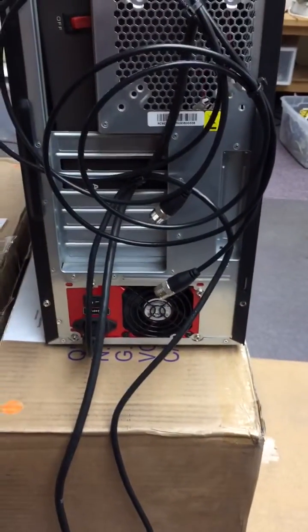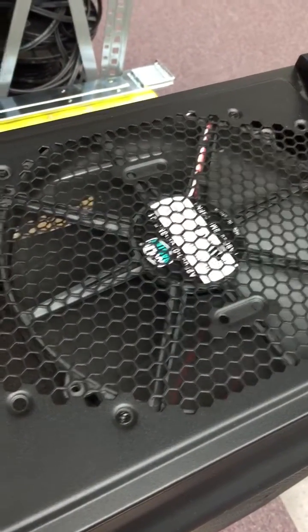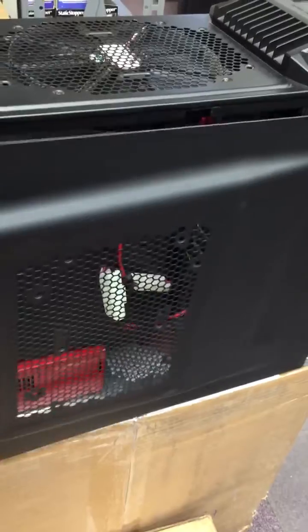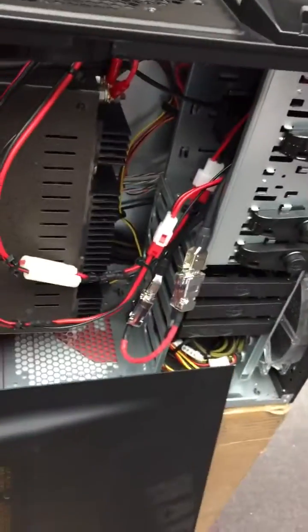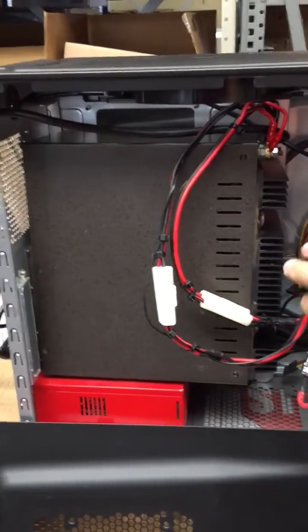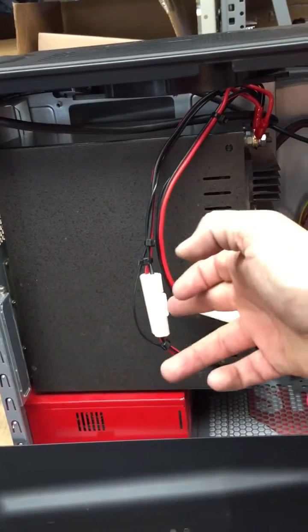The PC power supply is still there because the cooling fans continue to run — there's one in the front and one exhausting out the top. Taking the PC case off, you can see the top of the Astron power supply laying on its side.